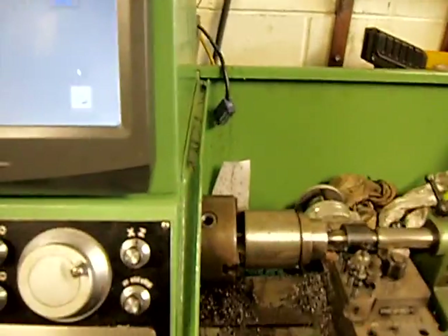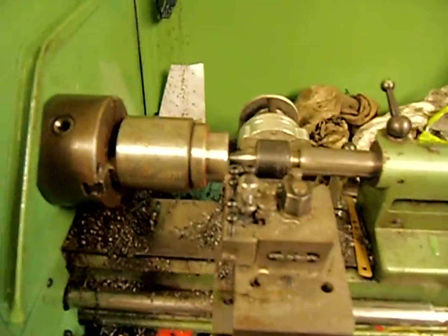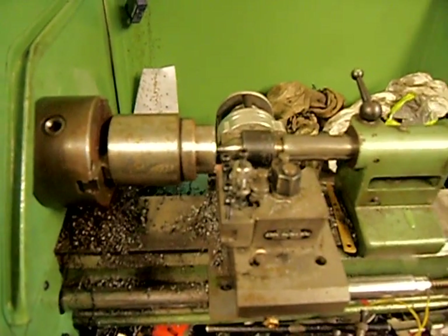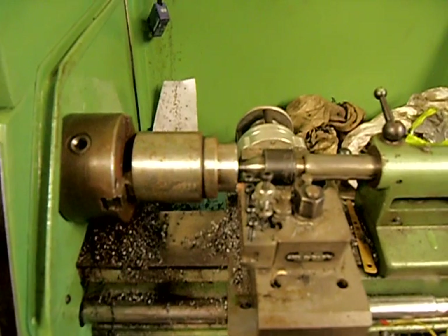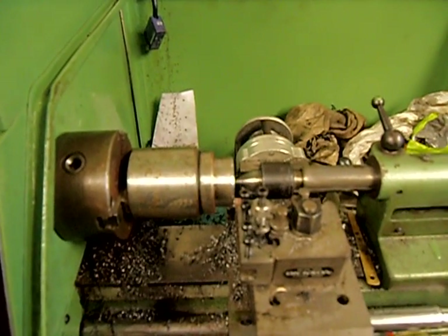A quick video to show how to set up tools in Mach 3. I don't have home switches on this, so I'm going to set up tool 1 as a master tool and all tools will be referenced to that. If you do have home switches, you can use the home switch as your master position and then set up all tools from that.